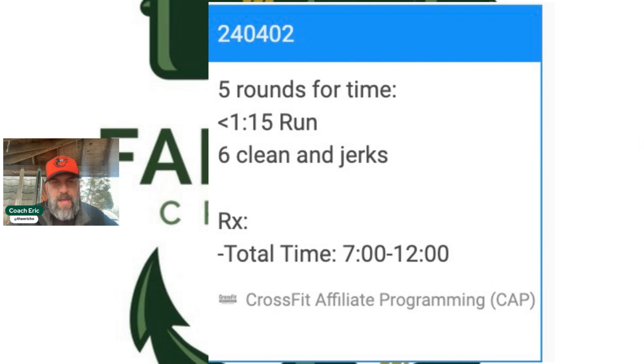We're looking for a weight that you're not necessarily going to go touch-and-go. You'll probably clean it, hit your clean and jerk, drop it, take a quick breath, and get back on the bar in about 10 seconds to clean and jerk it again. Something you can hit smoothly and beautifully, but where you need about 10 seconds of rest between reps. We want a weight that looks good but still challenges you. If you finish in under seven minutes, you probably could have gone a little heavier.